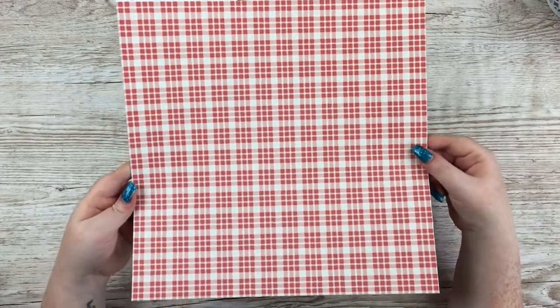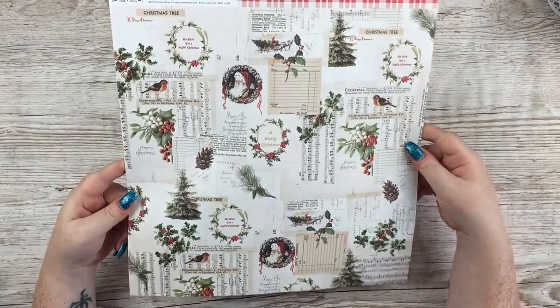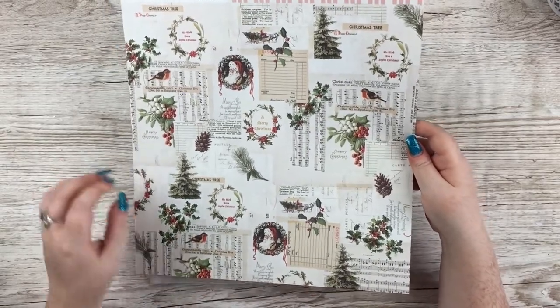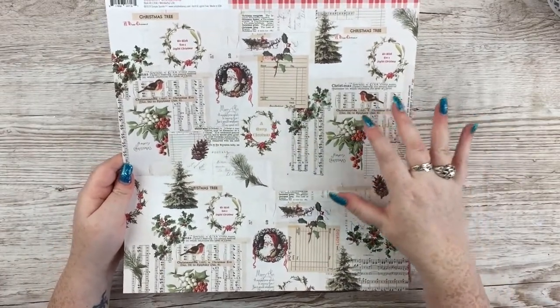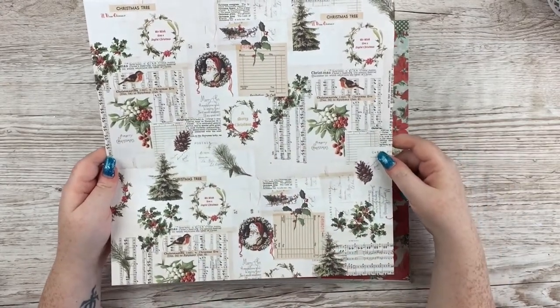This one is called Wonderful Life and you've got the classic red sort of gingham print. The b-side is beautiful — I love this so much. There's a mix of Christmas music papers and then vintage receipts and bits like that, then you've got robins, vintage-looking Santa, pine cones, trees. Oh, I love it.